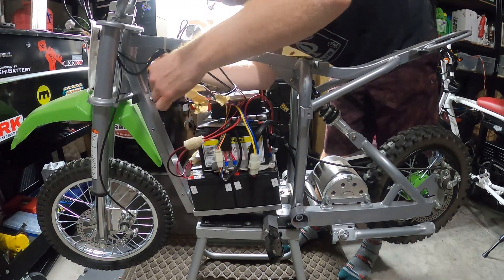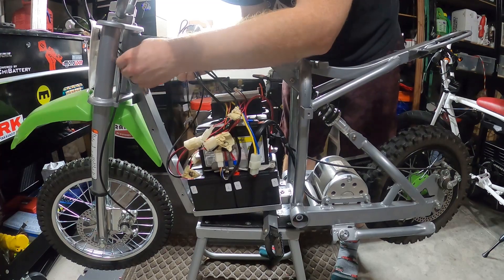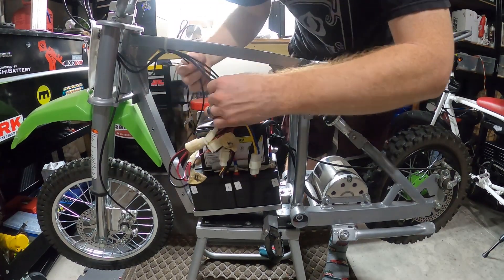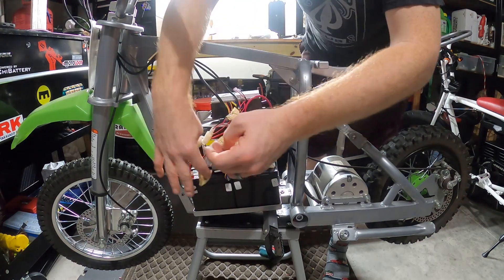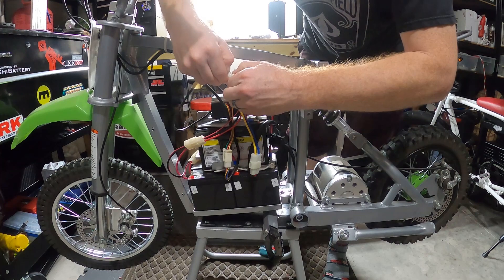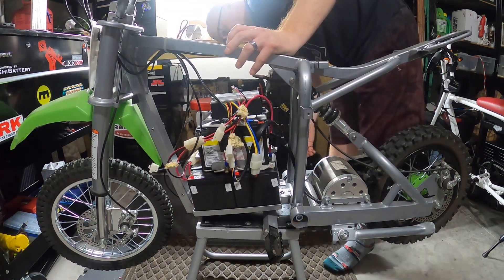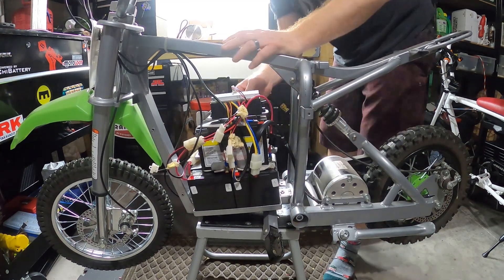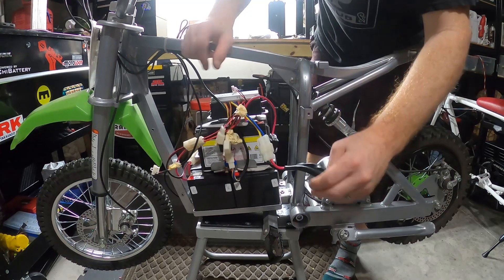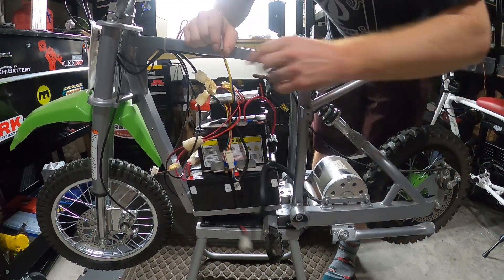So we got the brake cable here, we're going to be leaving that alone. Next we have what looks like the throttle right here, which we can go ahead and unplug. There we go. So all this should be separate now and hopefully we can just remove the batteries, controller, and all the extra wires. Oh, can't forget the motor connectors.